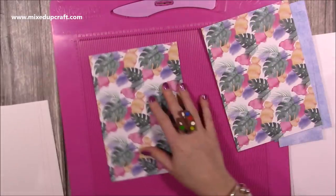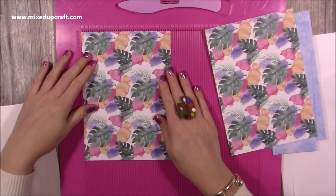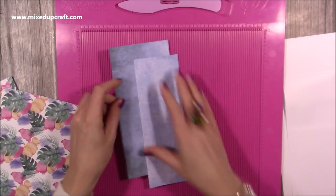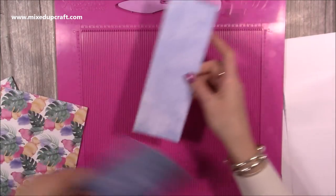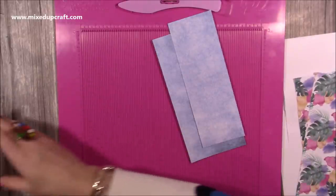It's kind of all deconstructed - there's lots of pieces, so you should be able to make this out of smaller papers. You don't need 12 by 12 papers for it. For this piece you want two pieces that are six by eight and a half. For the lid you'll want a piece that is four by eight and a half, and then you'll want a piece that's three by eight and a half.